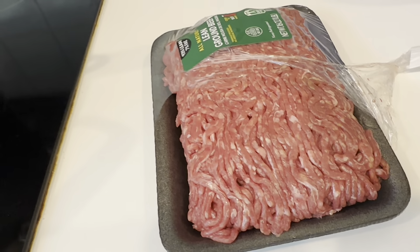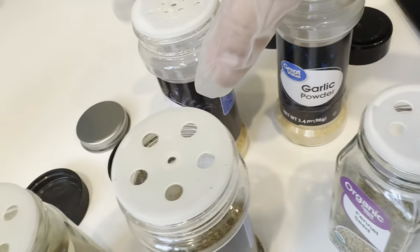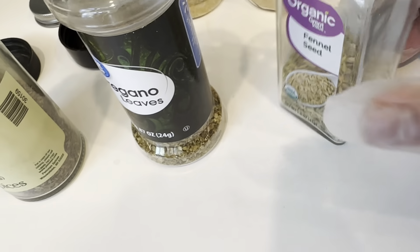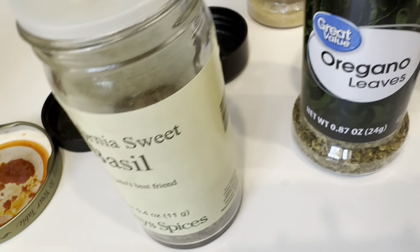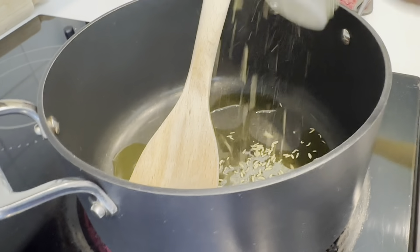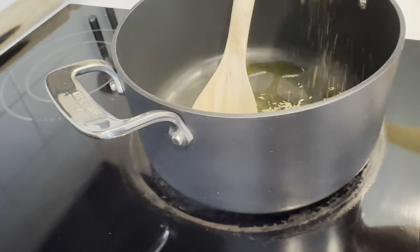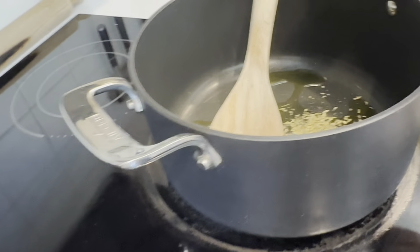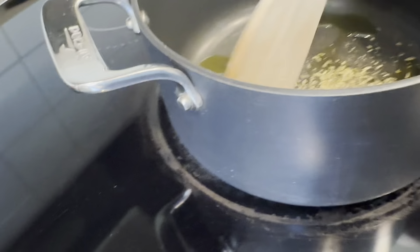I forgot to get some onions and garlic, so I'm going to use this onion and garlic powder. I use fennel seed, oregano, and basil. I'm going to put all of them here — basil, oregano, and the fennel seed. And I have some olive oil here.